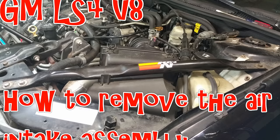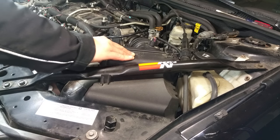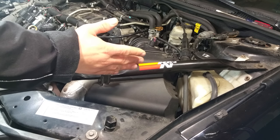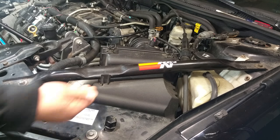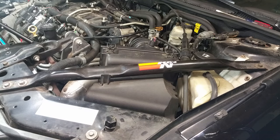Hey everyone, in this video I'm going to be showing you how to remove your air cleaner assembly on an LS4. This is your air cleaner assembly — this entire box here — and it basically routes air in through the filter and then down to your intake. It's fairly simple to get off, so let's go ahead and get started.